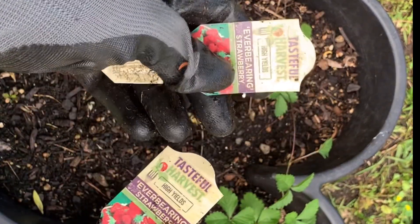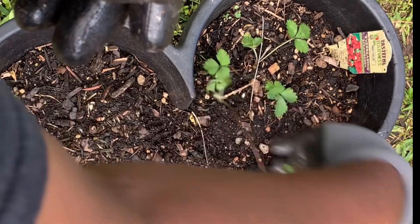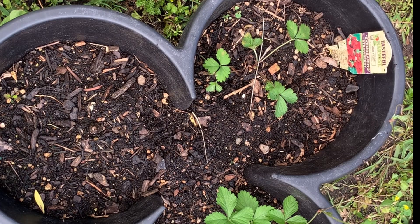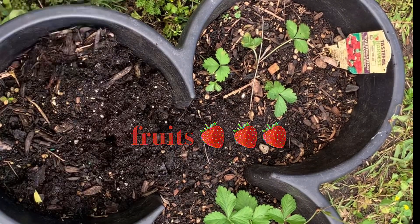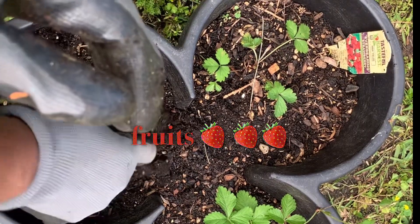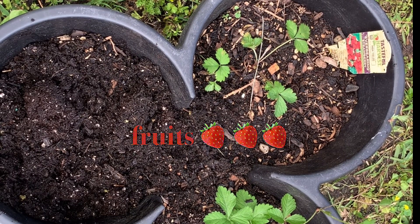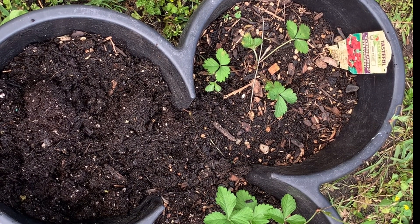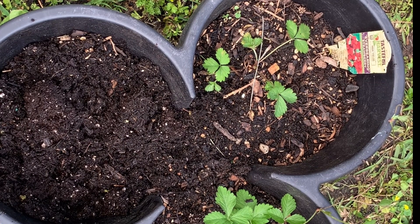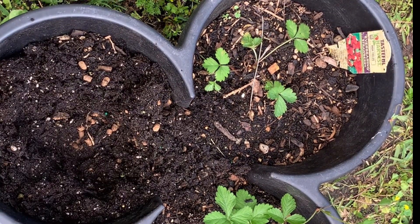And I'm gonna place this one here - this one is from last year. I got this from the nursery and it's an everbearing strawberry. I had them in this pot last year and it came back - you know, sometimes the vegetable will do that and come back like perennials.